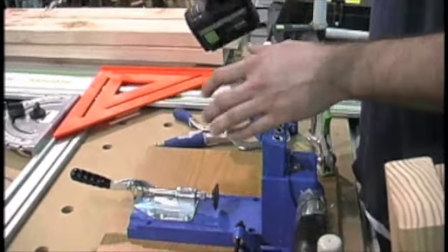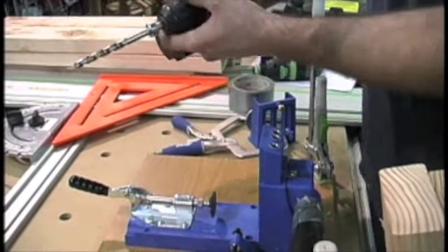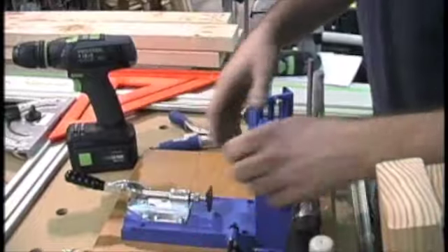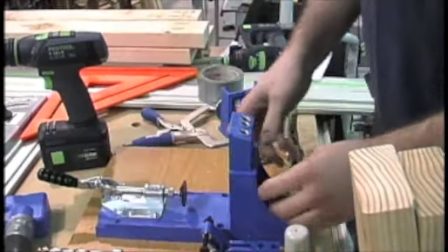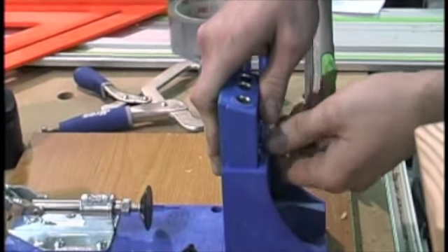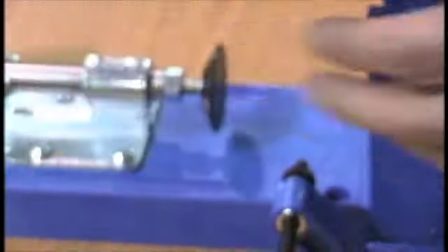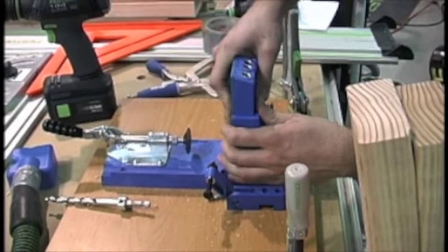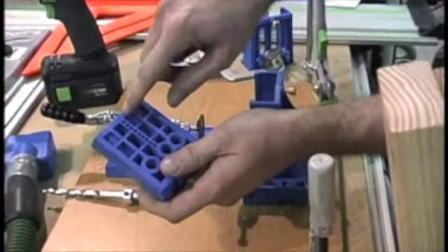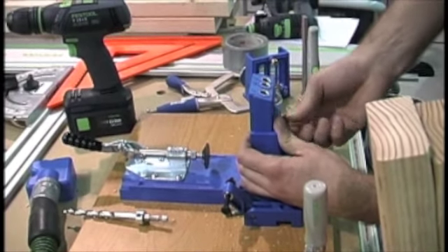So we're going to work backwards here. We've already set up for the pieces that we're using — we're using 2x4s, so inch and a half thickness. But we'll just reset it so you can see how we did it. The first thing we're going to do is pull off this dust port. Right here on the side of the Kreg K4 jig, it has a whole bunch of numbers. You'll set it for the thickness of the material. I'm using inch and a half thick stock, so I'm going to set it on that inch and a half line. If I was doing three-quarter material, I'd go to there; if I'm doing inch and a half, I'd go right here. They've got holes already in the jig itself, so it's real nice and easy and fast to just connect it. So we're going to go right there to inch and a half — screw that in, it's ready to roll.